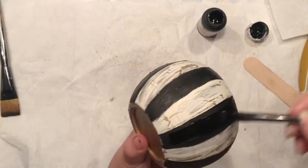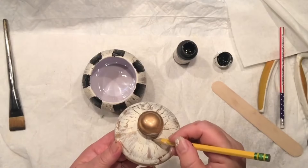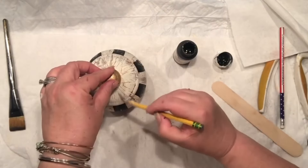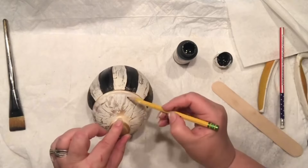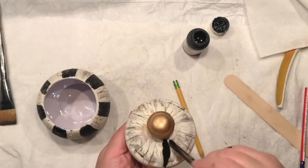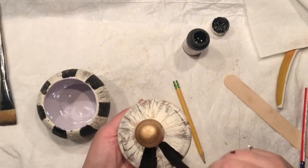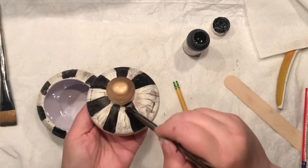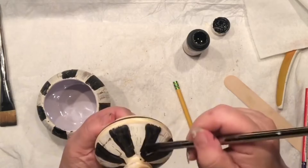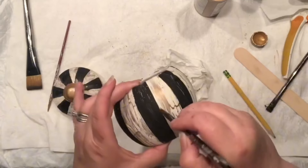Now I'm thinking I'm going to repeat the same pattern on the lid, just following the pattern I created on the bottom so it nicely aligns. It's the same thing — just quickly filling this all up with the black paint. I cannot wait to see how it looks, and it seems like everything is working properly.